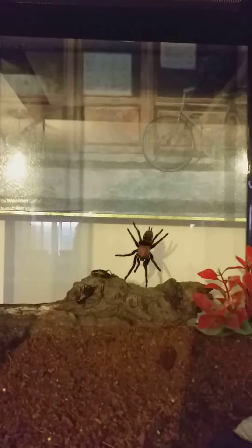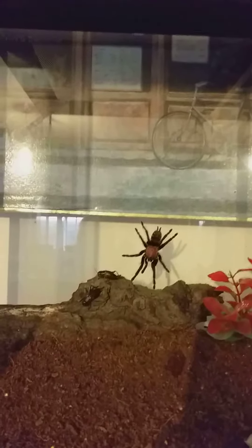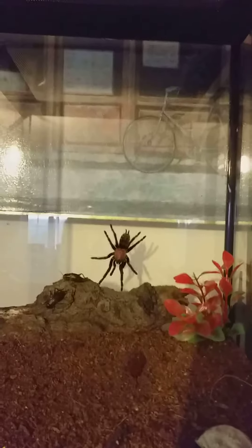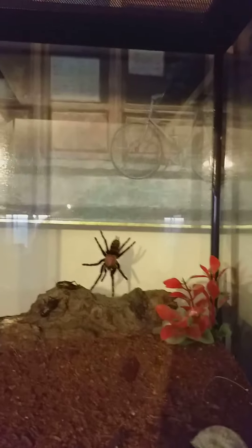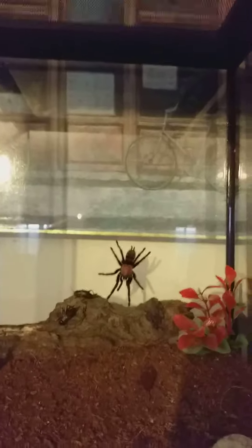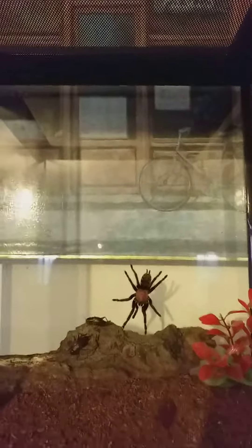Hi everyone, this is my other tarantula and it's a Mexican Tiger Rump, Davius pentalorius. That's the first time I've tried to pronounce it and it is. I'm going to go a little bit closer because he is quite a good looking spider and I don't want to spook him.